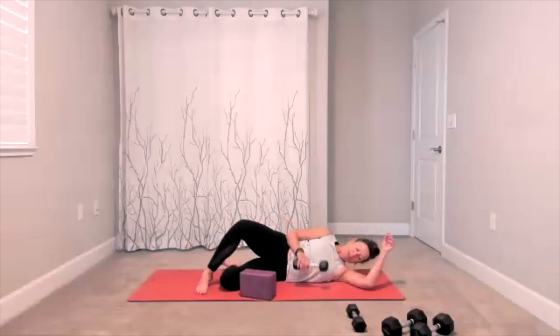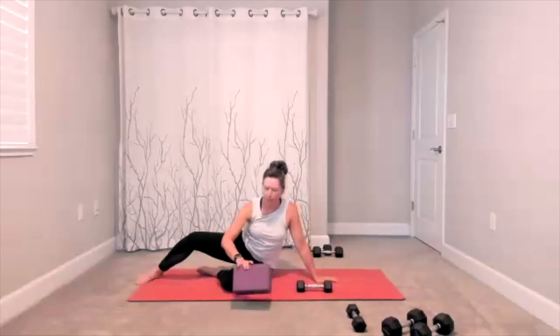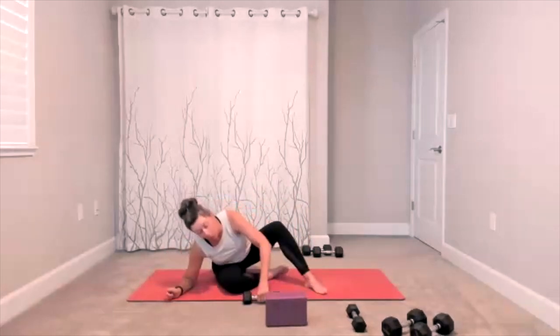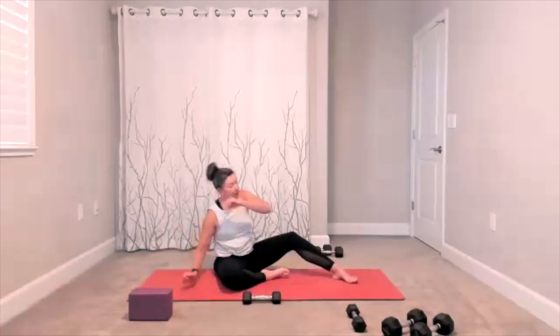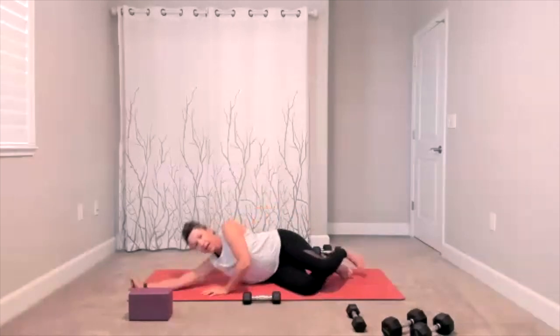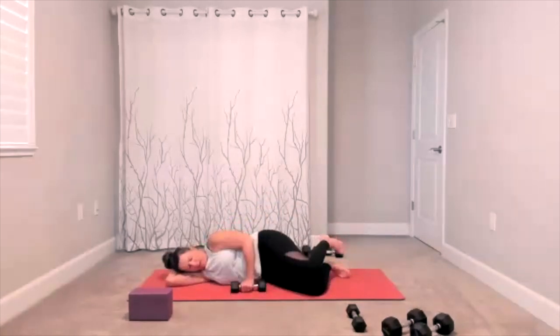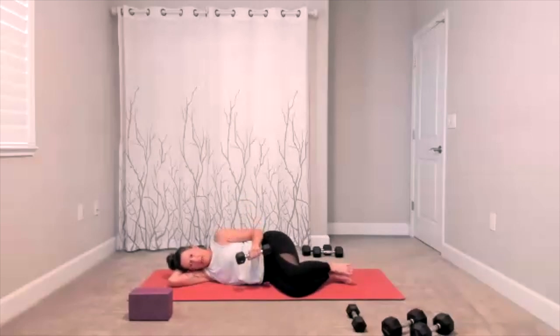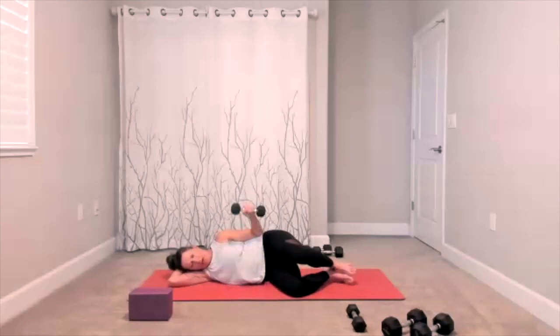We have the other side to go — bring yourself over. If you used your weight, take your weight with you; if you used your block, take your block with you. Once you get into your clamshell, again — shoulder internal-external rotation. If that doesn't work for your shoulder, you can skip it. Leg set up, and when you're ready, arm and leg move together. Remember, hips are stacked. Lift and lower, lift, lower. Five, four, three, two.